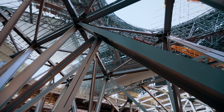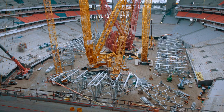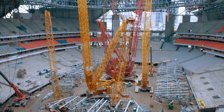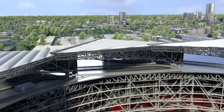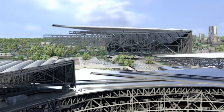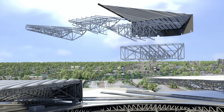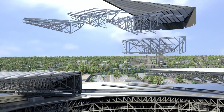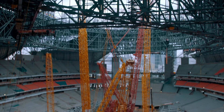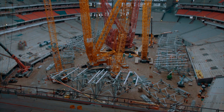Avery oversees the construction of the vast retractable roof petals. The petals are too big to be built and lifted onto the roof in one piece, so they're built in four sections: a heel that connects to the fixed roof, two middle pieces, and the tip that slides out over the bowl. The bowl has become a massive factory, churning out petal sections.